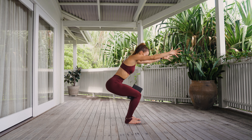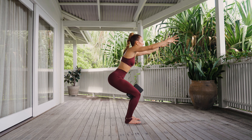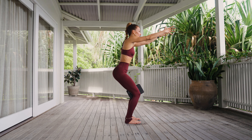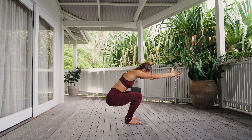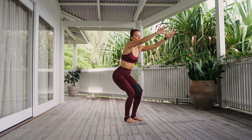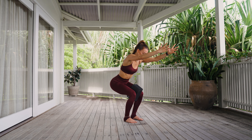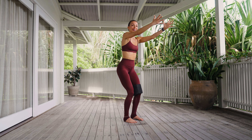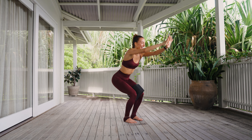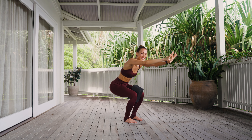Sit low into your chair pose. Give me a little pulse, and then deepen in the squat. Come up halfway, a little pulse, a deepen in your chair squat. Come up halfway, a little pulse, a little lunge. How low can you go? And come back up. We slowly lower, pulse deep, come back up. For four, yes, for three, for two, last one.